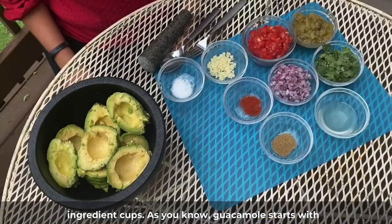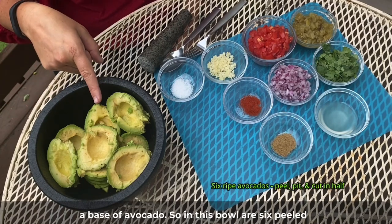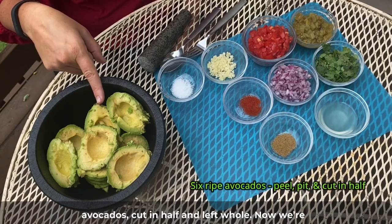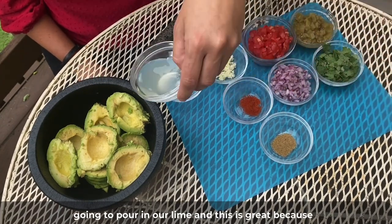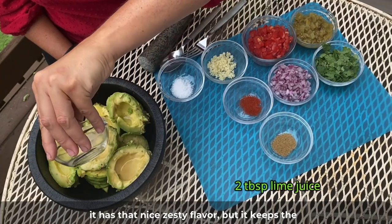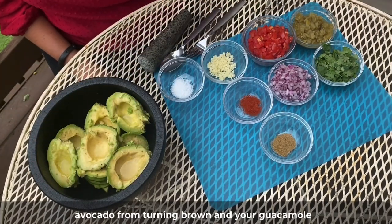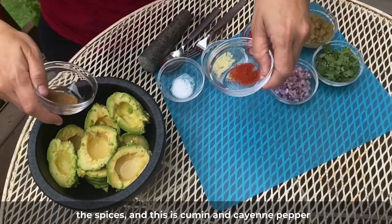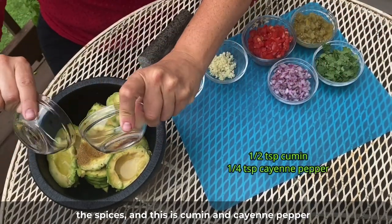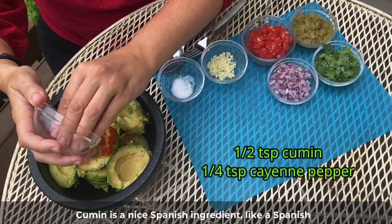Lastly, I have a spoon and a fork, which we'll use in a moment, and of course all my ingredient cups. Guacamole starts with a base of avocado — so in this bowl are six peeled avocados, cut in half and left whole. Now we're going to pour in our lime, which has a nice zesty flavor and it keeps the avocado from turning brown. Then we're going to add in the spices — cumin and cayenne pepper.